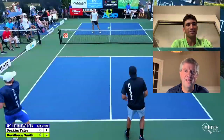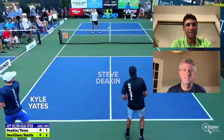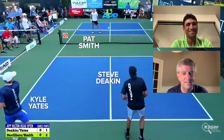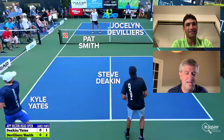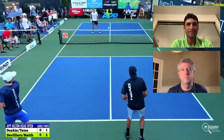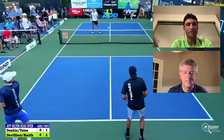Welcome back to Get the Point. I'm Dave Fleming, here with Jocelyn, and we are ready to dive into our first point. We are at the gold medal match at the APP Hilton Head event. On the court we've got Kyle Yates in the white hat, his partner Steve Deacon in the black hat, and on the far side Pat Smith and our guest Jocelyn DeVille in his beautiful blue. Jocelyn, this first point is all about your backhand, your power, and your deep slice backhand return that makes the third shot more difficult — walk us through it.